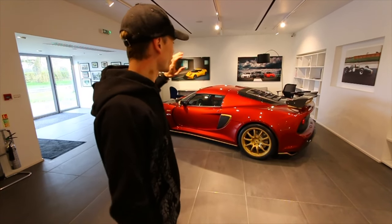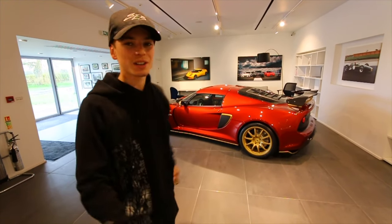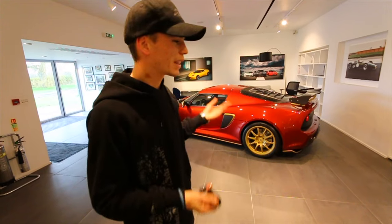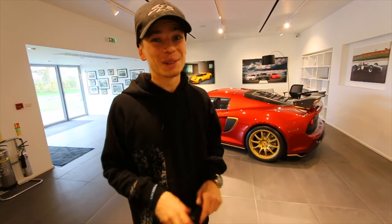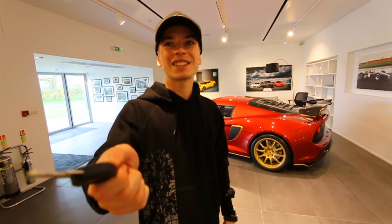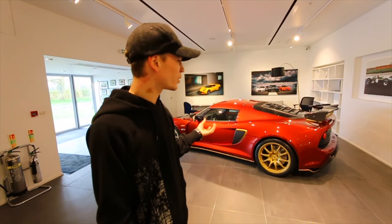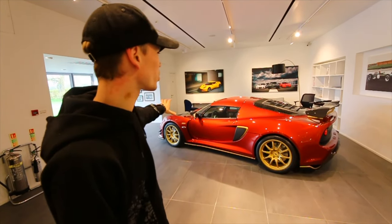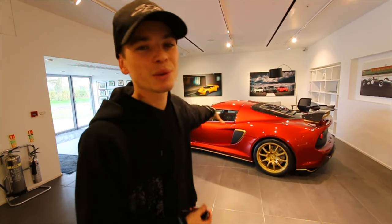That's basically the full spec of my Lotus Exige 380. If you have any more questions please post them in the comments and I'll try to answer as many as possible. Thank you so much — I don't take this for granted and this car is going to go on many adventures. The next video will be the first drive, which I cannot wait for. The car is also going for PPF to protect the gorgeous paint. Thanks again, and if you aren't already please subscribe — there'll be plenty more videos with this car and others very soon.